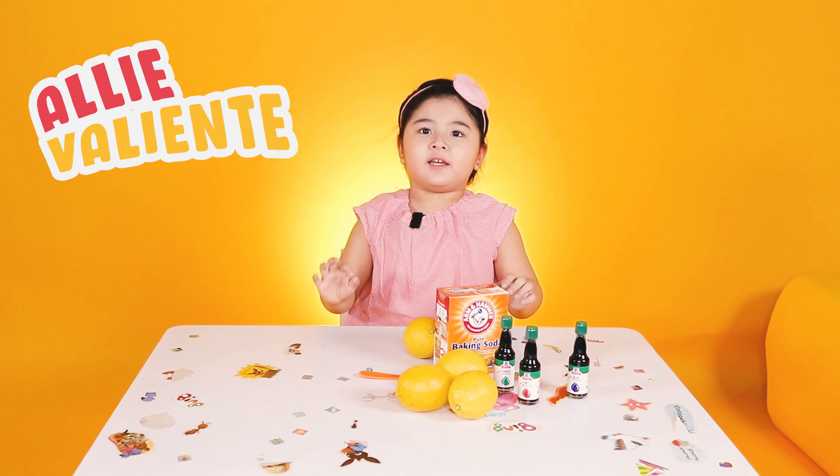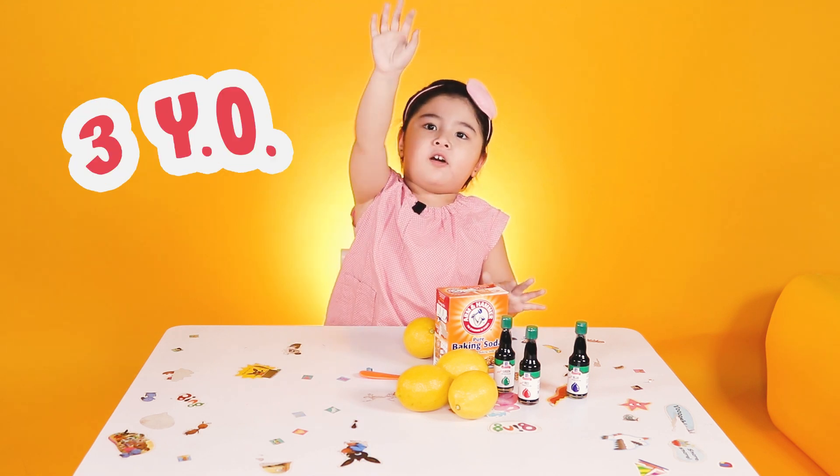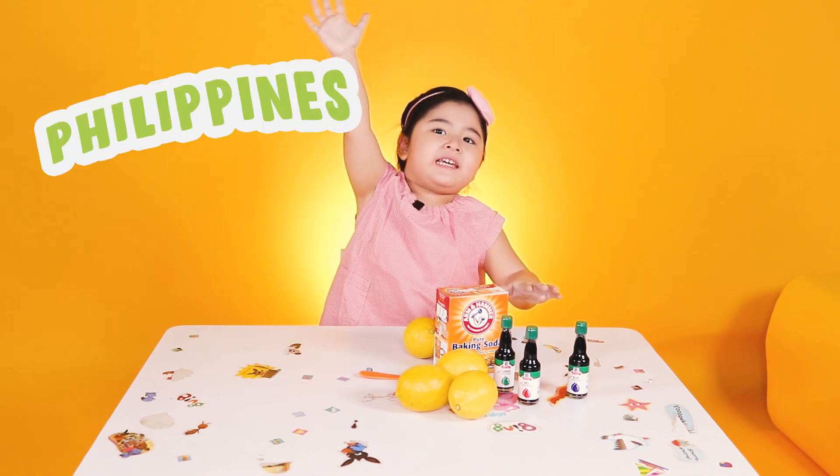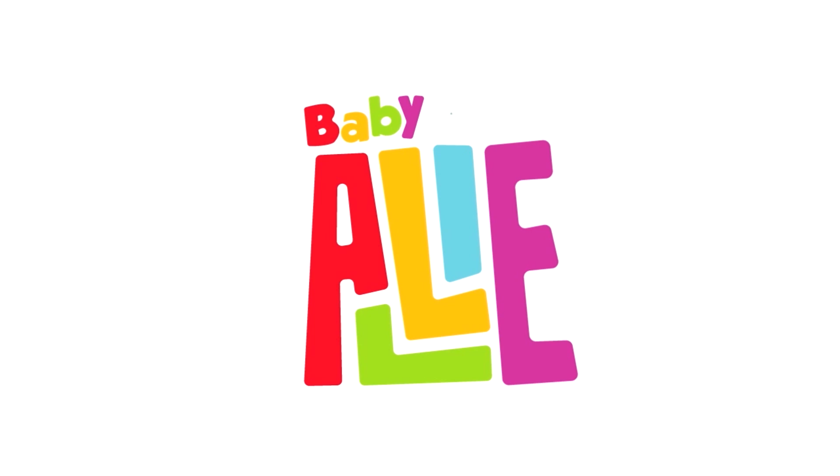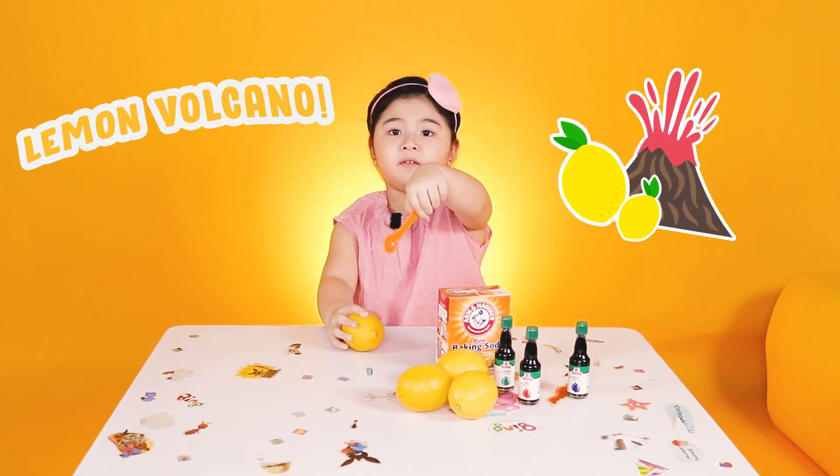Hi everybody! It's Amy B. Yantip, three years old. Philippines! Today we're going to make a lemon avocado.